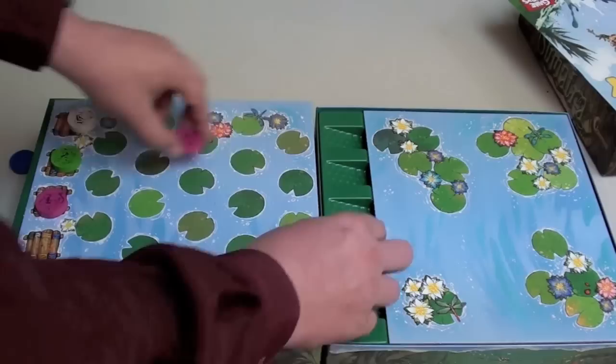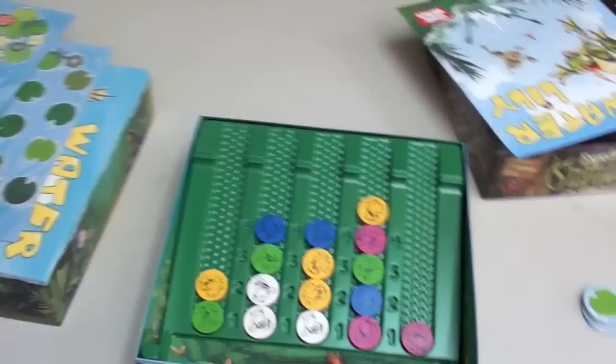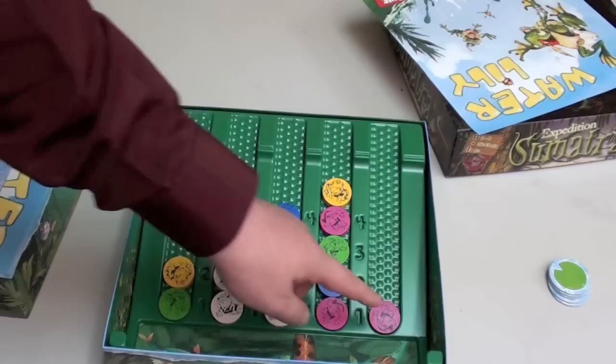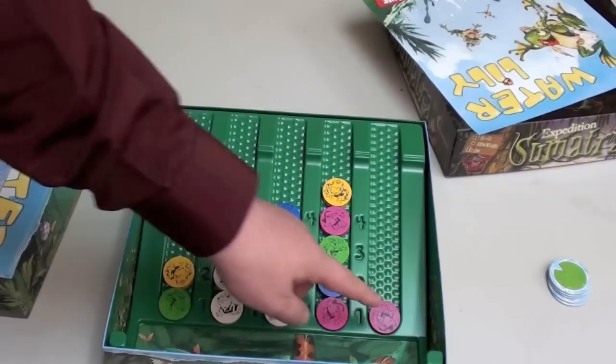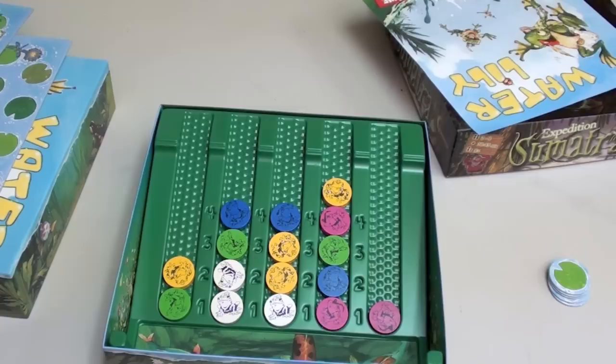As the game progresses — I'm not going to play out the whole game for you — the pieces will be dropped in. Once all the pieces from one color are off the board, the game ends. At that point, we reveal. And we look here to see how much each color is worth. In this scoring example, yellow is worth two, four, seven. This one's worth nothing, because if you're over the line of four, you get nothing. Pink is worth one, two, six. Green is worth four, seven. Blue is worth ten. White is worth four. So in this instance, blue is the winner — the player who controls blue is the winner of the game.